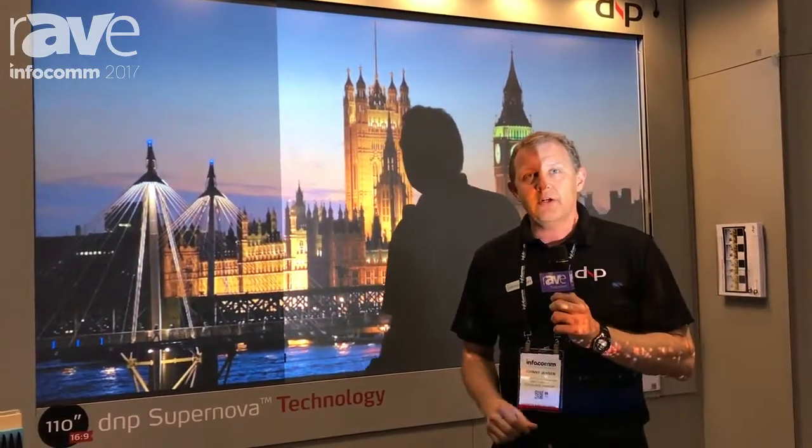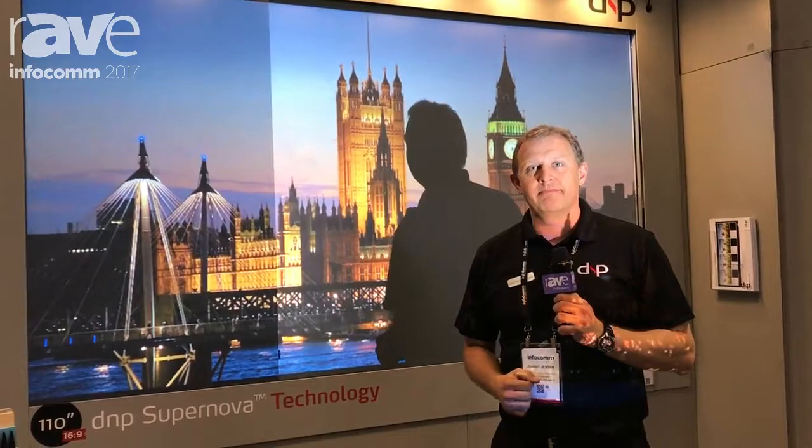For more information, go to our website dnp-screens.com. Thank you for watching.